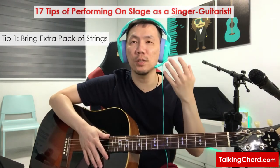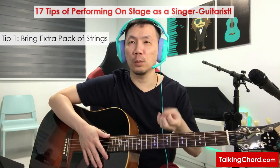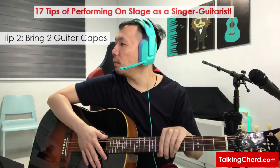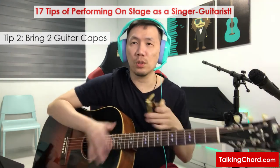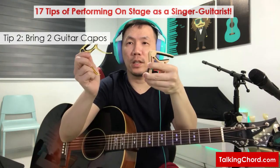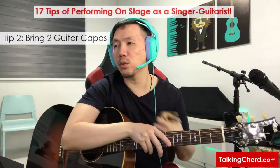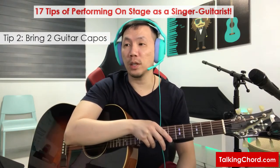This is just a backup plan — just in case, bring an extra pack of strings for your performance. Next, I will also bring along two guitar capos. It just happened to be a different design here. I bring two capos because I've experienced a capo breaking due to the wear and tear of the spring inside.